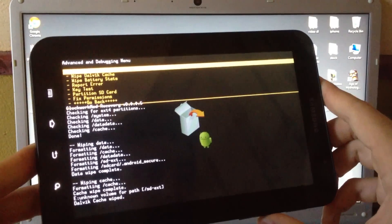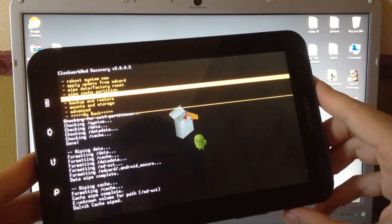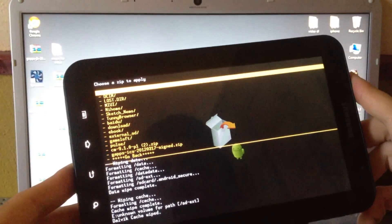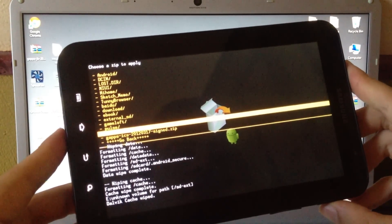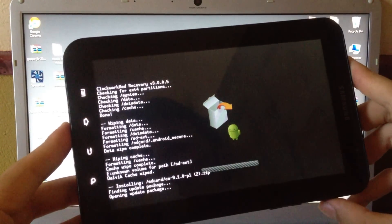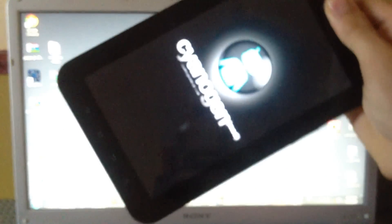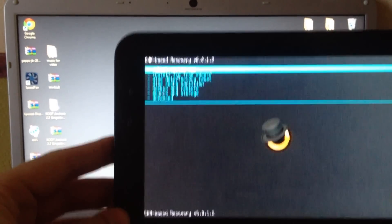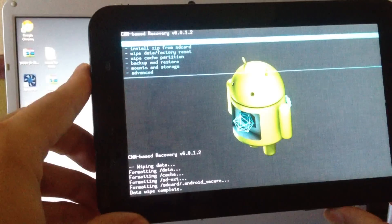Now go back and click on Install ZIP from SD Card, then choose ZIP from SD Card. First choose the ROM file, click OK, then Yes to install, and wait for the installation to complete.